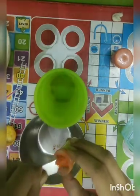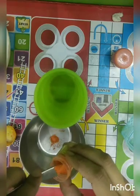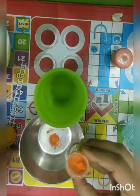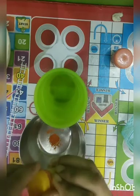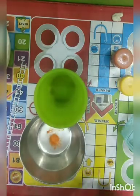Take half a teaspoon of food color or turmeric powder. Now we will be making different colors of play dough. Add 1 tbsp of coconut oil.